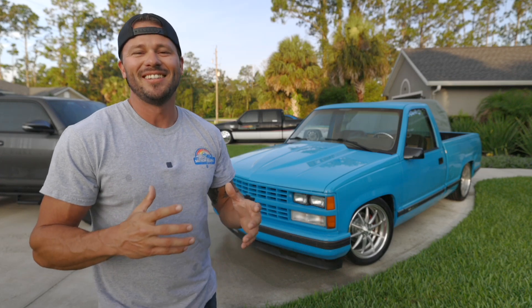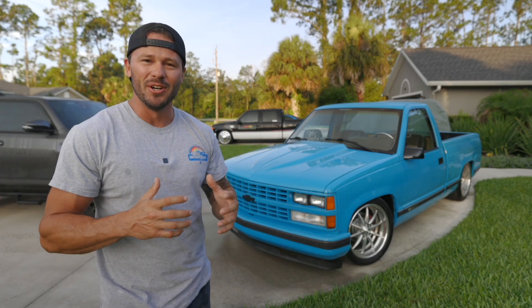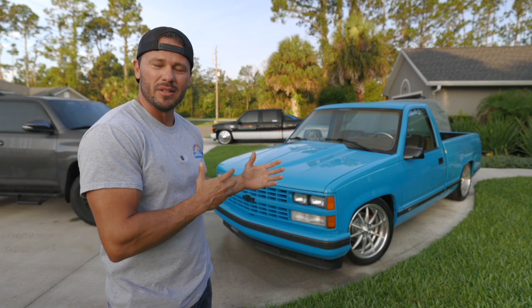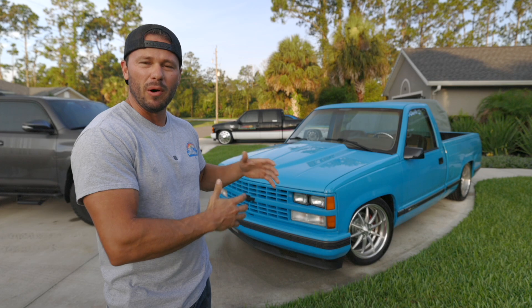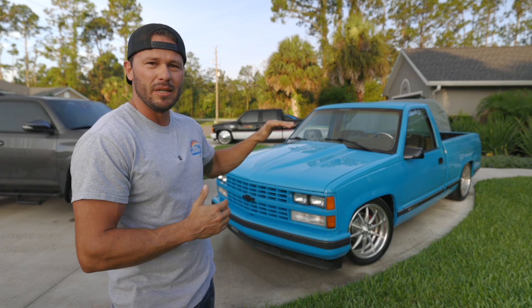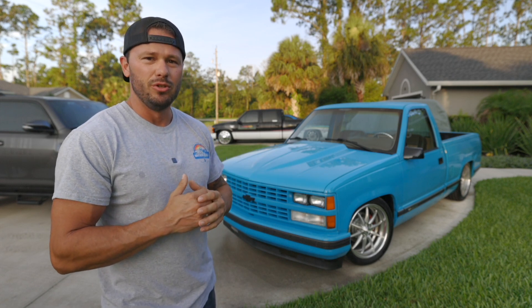Welcome back to the channel. I'm so excited to finally get started on Cookie Monster. To get you guys up to date with what I'm thinking with this truck — I'm going to completely blow it apart and redo it. I know it looks really super nice, but I want this truck to really be on the same level as the Dooley.